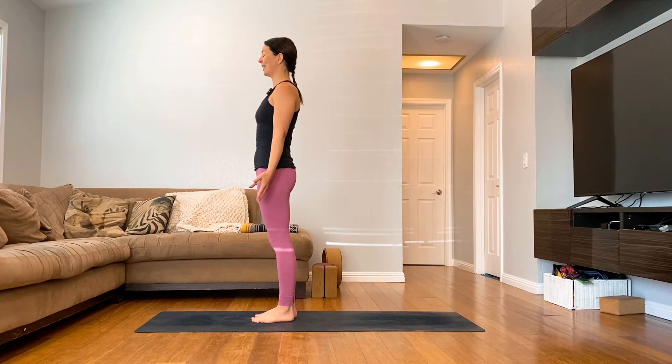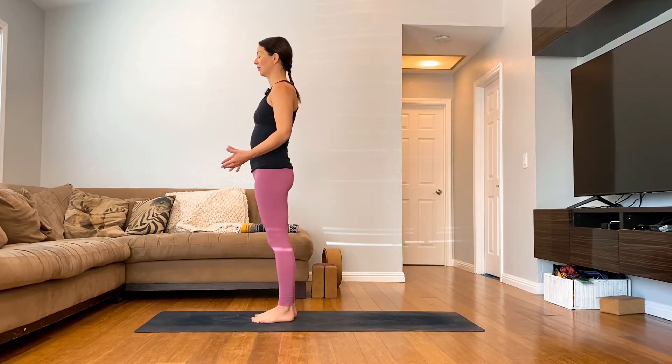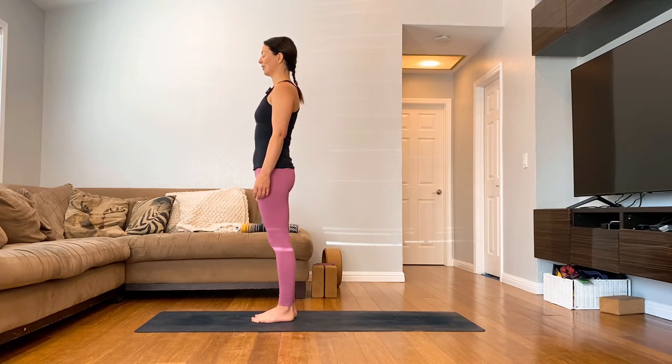Notice how your balance changes when you close your eyes. Breathe through your nose and let that breath come all the way into your lower belly — when you inhale, you release the lower belly, you let it hang out. And then as you exhale, gently move the belly button in, creating a little bit of support in the front.